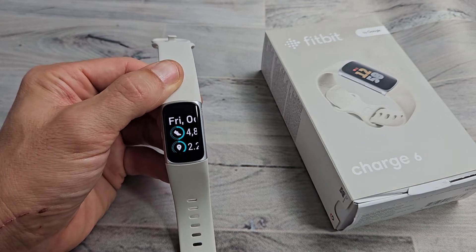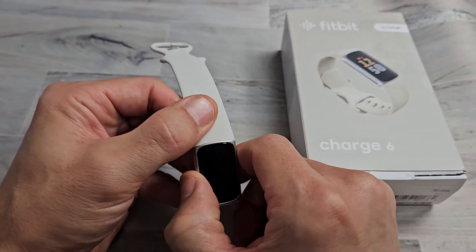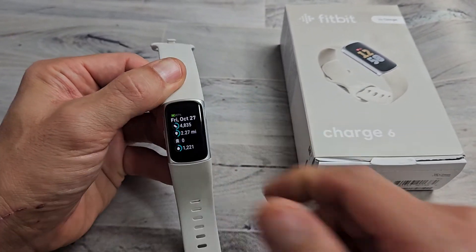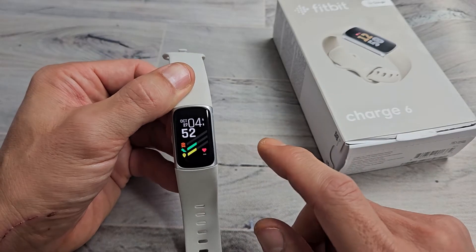Here's the Fitbit Charge 6. I'm going to show you how to use the magnify feature. Basically you can increase the text size and whatnot. So I have it enabled right now. Once you have it enabled, you have to tap three times.